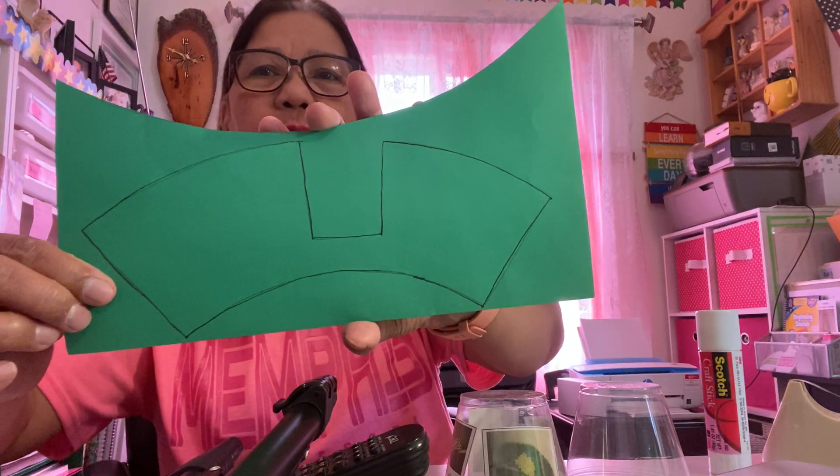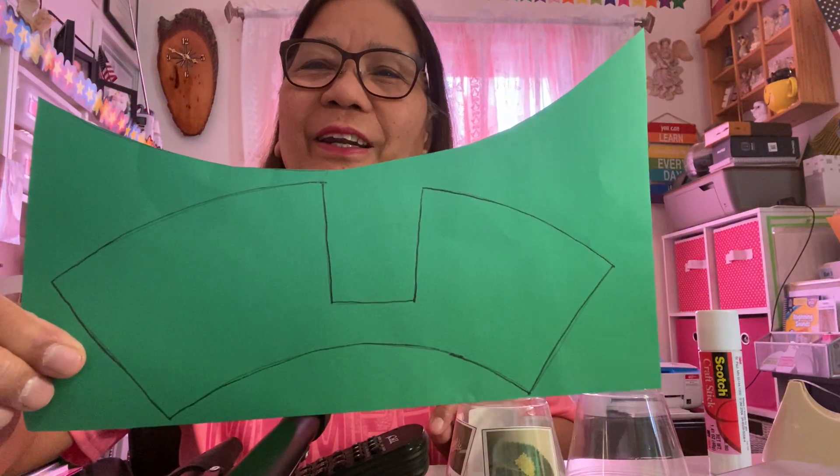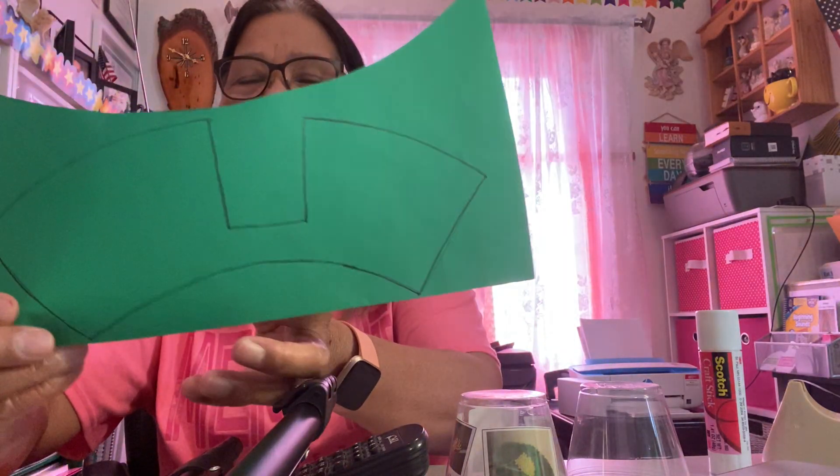You also need to have a cutout. I use green because green also substitutes for plants — plants are green, right. So you have to have a cutout of that, and it will result in this one.